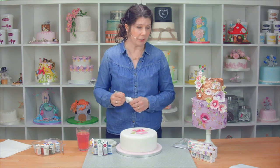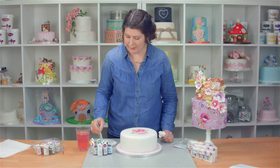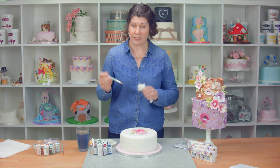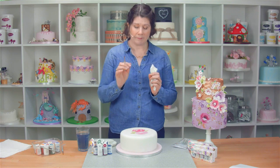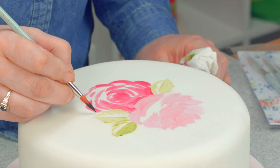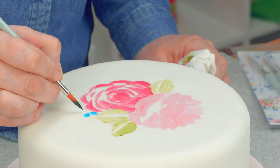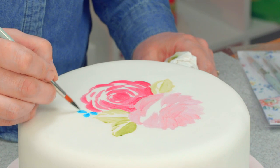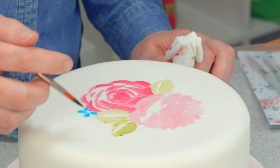Now I'm going to do some little forget-me-not flowers. I'm using the bluebell colour, and as with all of these colours, we're watering them down to get that light tone. These are little five-petal flowers, and you want each petal to be a little bit round on the edge. Really importantly, don't paint in the middle — you don't want them to join up and meet. Again, I'm painting them right up to the edge.